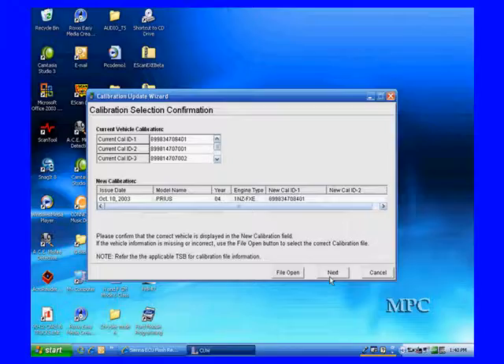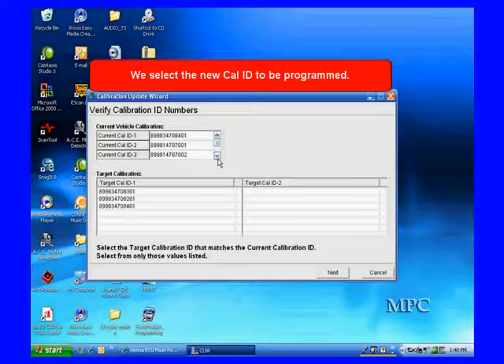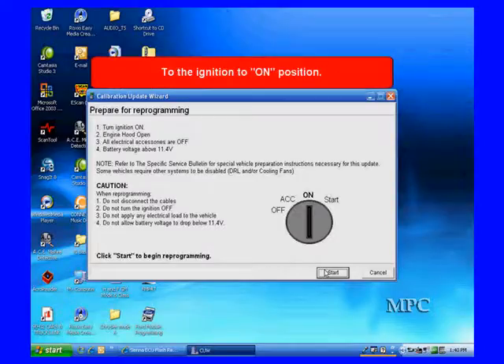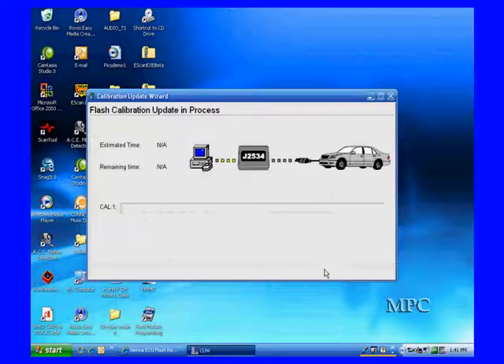Now we're communicating. It tells us what are there now and what the recommended ones are. We select the ones we want to update and then start the updating process. We've selected one of the three we need to update. You follow the instructions on the screen — turn the ignition switch to the off position, then turn it to the run position when it tells you to. Following right along with what it does, then when you hit next, it's going to start the updating process.